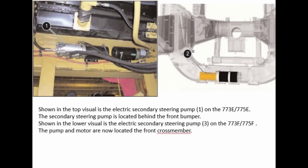Shown in the top visual is the electric secondary steering pump on the 773E-775E. The secondary steering pump is located behind the front bumper. Shown in the lower visual is the electric secondary steering pump on the 773F-775F. The pump and motor are now located at the front crossmember.